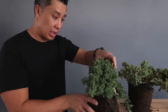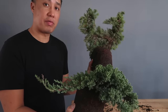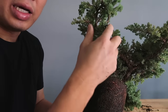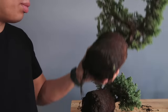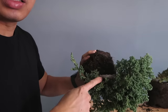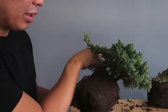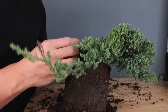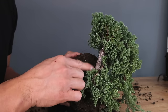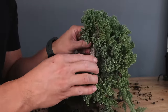I actually like this one — it's really short. If we chose this as the front you can see right around here that it works out pretty well. But I feel like doing this little guy right here. If you look at the front, the trunk is pretty thick on this side, which is gonna look pretty nice. With a little pot it's gonna look really good.